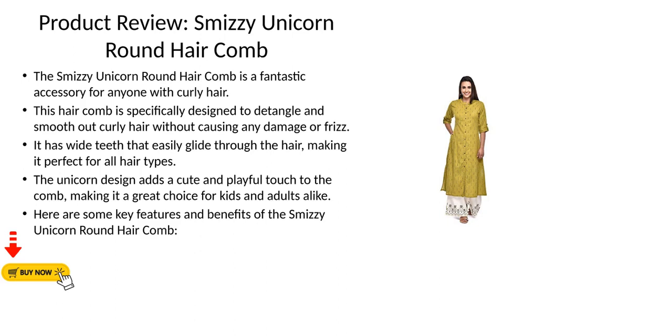Product review: Smizzy Unicorn Round Hair Comb. The Smizzy Unicorn Round Hair Comb is a fantastic accessory for anyone with curly hair. This hair comb is specifically designed to detangle and smooth out curly hair without causing any damage or frizz. It has wide teeth that easily glide through the hair, making it perfect for all hair types. The unicorn design adds a cute and playful touch, making it a great choice for kids and adults alike.